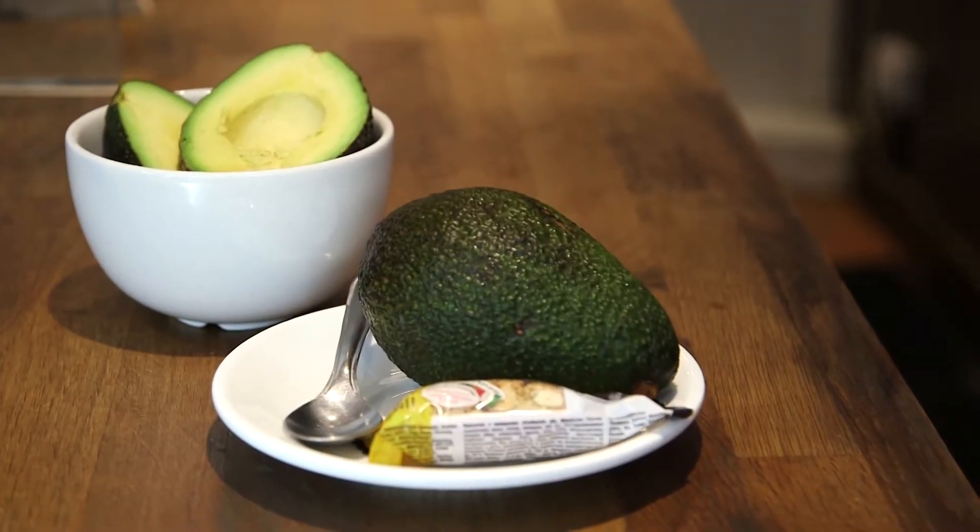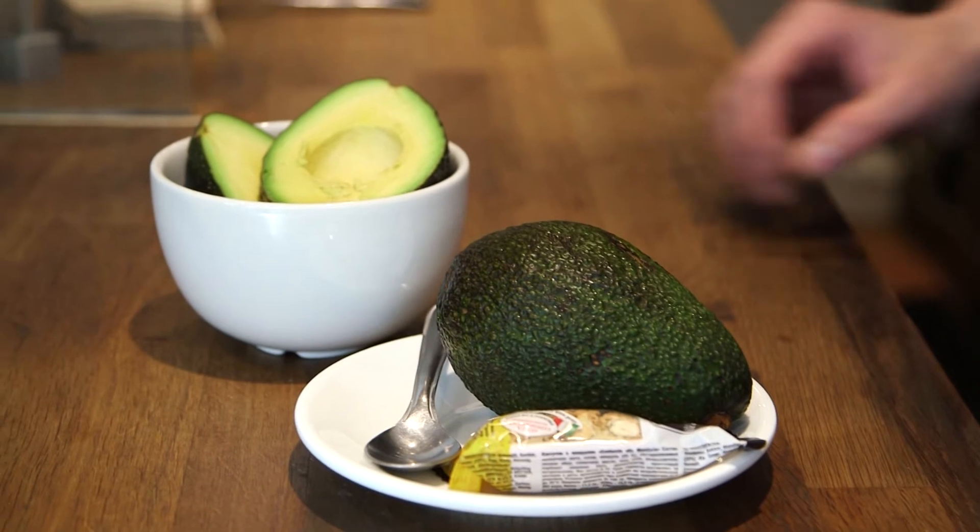Hi, how are you? Fabrizio, tell us, what is an avo latte? That is a very good question, Louis. An avo latte is a latte prepared on an avocado skin. It's basically a trend that is coming from Australia, apparently — or so the internet says. And we're going to attempt to make one live in our cafe.